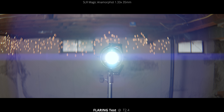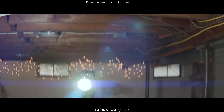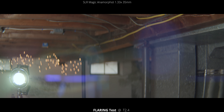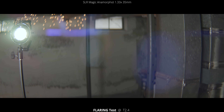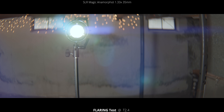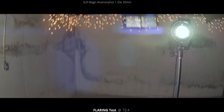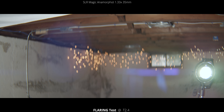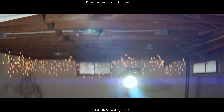Next up, we're going to take a look at the flaring test. We're wide open at T2.4 on this 35 millimeter lens. We're going to pan and tilt around, keeping the light inside the frame so you can see how it reacts in all the different corners and edges. You don't have to look too close to see all the flares — you see a lot of those big blue orbs, some streaking directly from the light source, and some blue horizontal light streaks, which look pretty cool and are very J.J. Abrams.